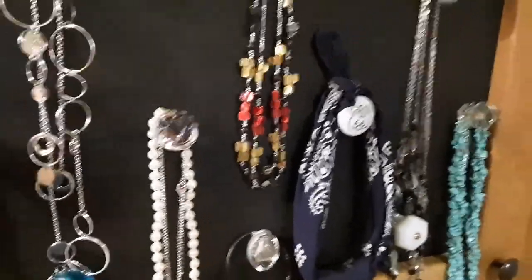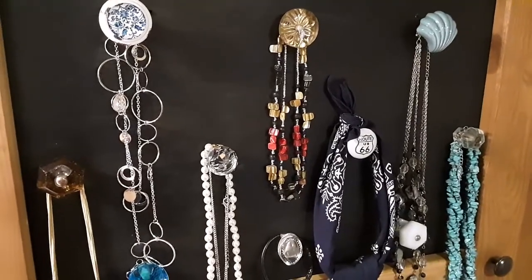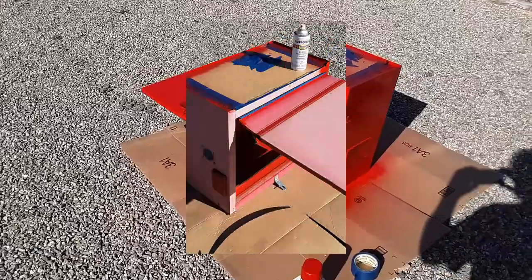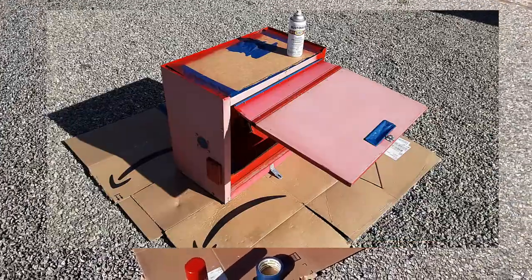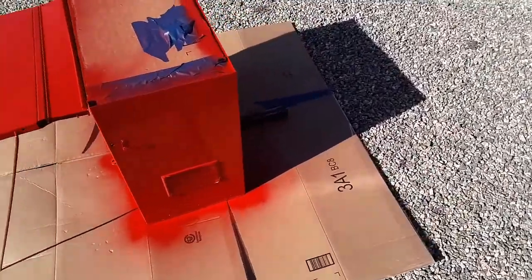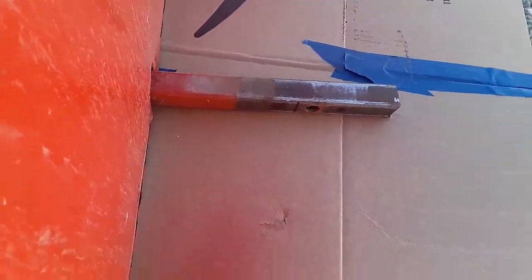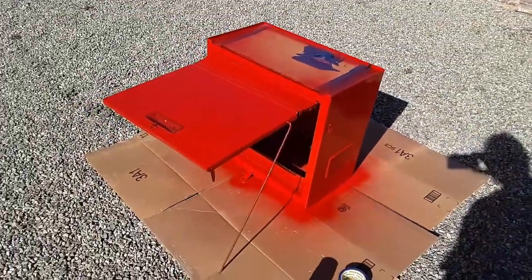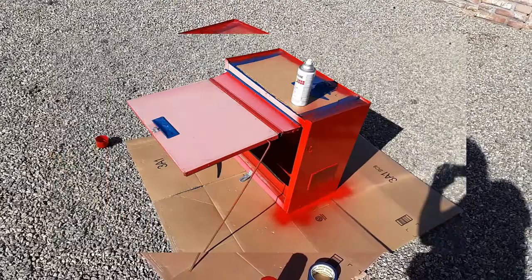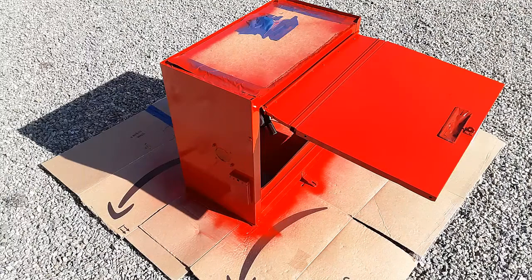Today's project: this toolbox hangs on the back of my RV — you can see it right there. It goes in the stinger, into the receiver, and my generator rides in there. It's got vent holes and all that. Well, it's a toolbox and it ain't made to sit outside, so the paint faded out — we're repainting it today.